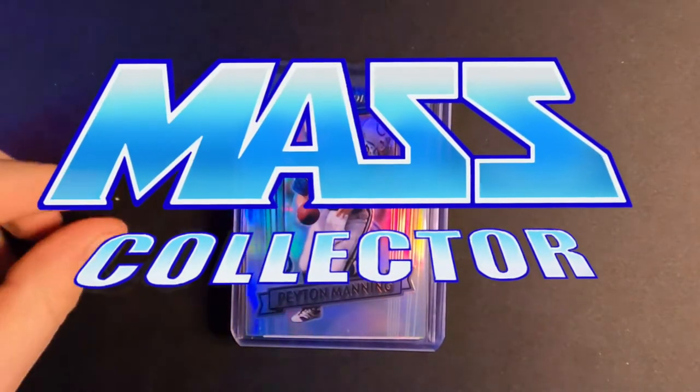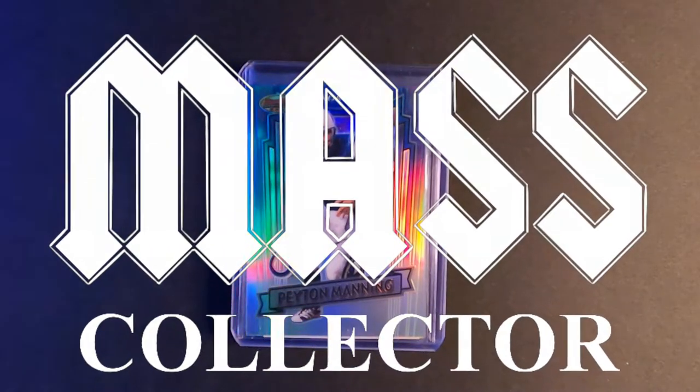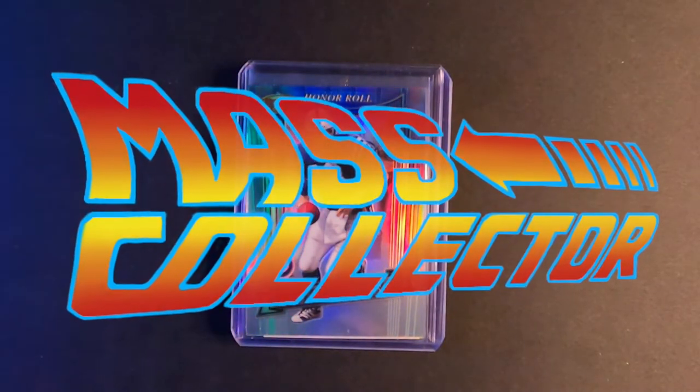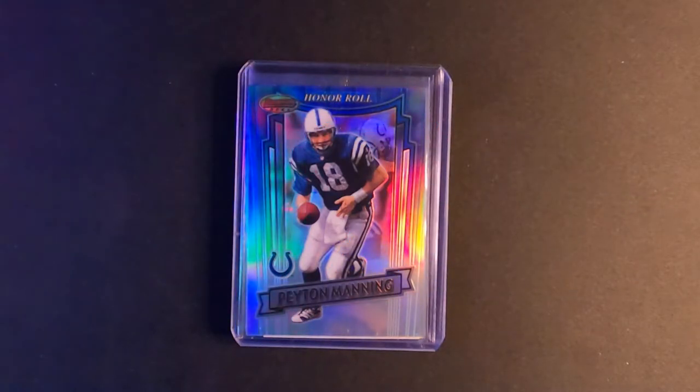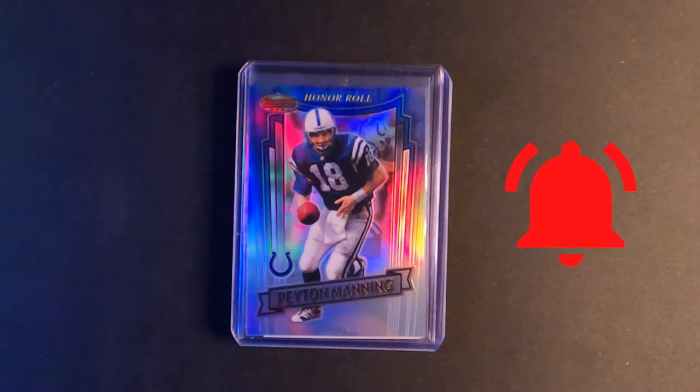Hey, what's good YouTube, name of the Master Collector back with another Mail Week video. I got a huge stack of cards this last week. I kind of went nuts on Devin Funchess rookie cards actually, and I'll show you those. Most of them are graded or super low serial numbered stuff, but I got a little bit of everything.